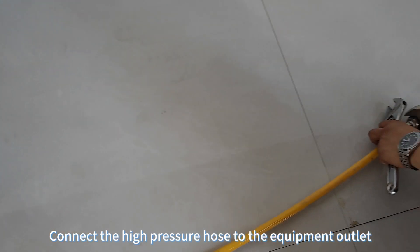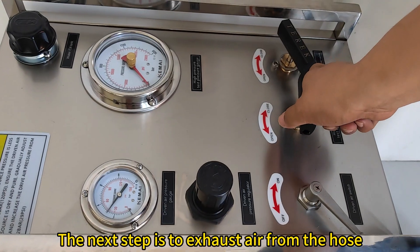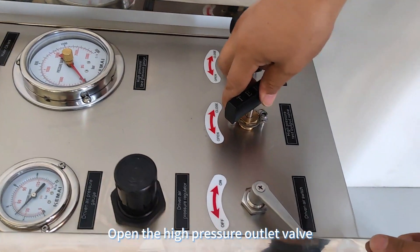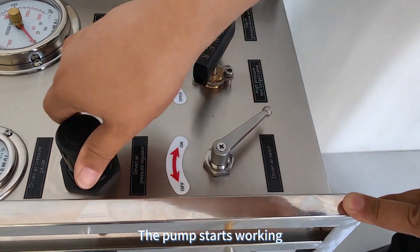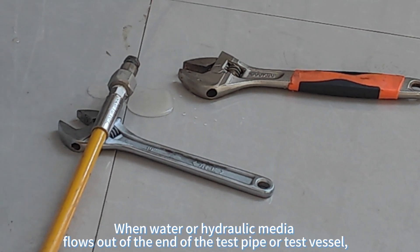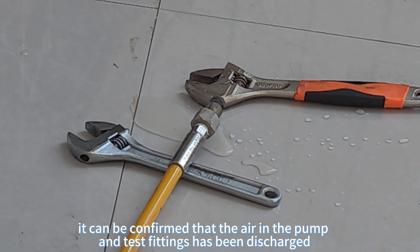Connect the high-pressure hose to the equipment outlet. The next step is to exhaust air from the hose. Open the high-pressure valve and turn on the driven air switch. The pump starts working when water or hydraulic media flows out of the end of the test pipe or test vessel, confirming that the air in the pump and test fittings has been discharged.